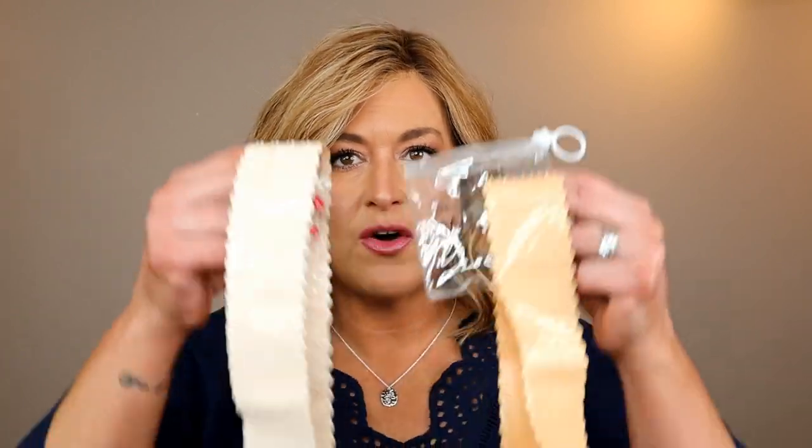Hey everyone, thank you so much for being here today. My name is Denise, also known as HeyWigSister on Instagram and Facebook. Today I'm here to bring you a product review in partnership with The Renatural. This is the WigFix.